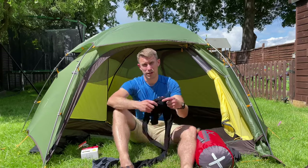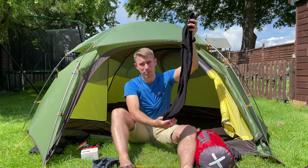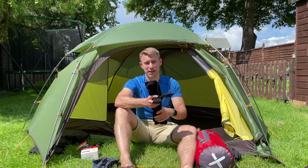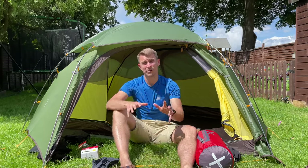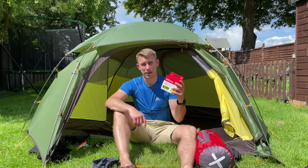I also use bamboo base layers like these OEX ones for my bottom half. They're really comfortable and have similar properties to merino wool. The other thing you've got to do is either use dry bags or get a rain cover for your backpack.